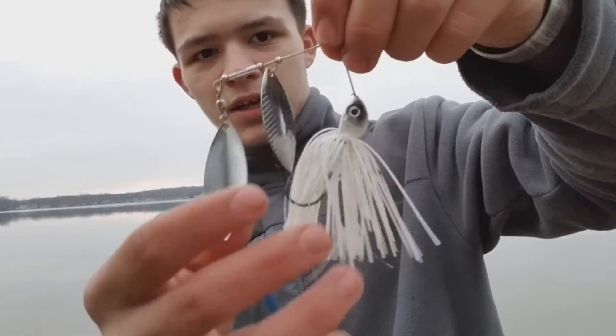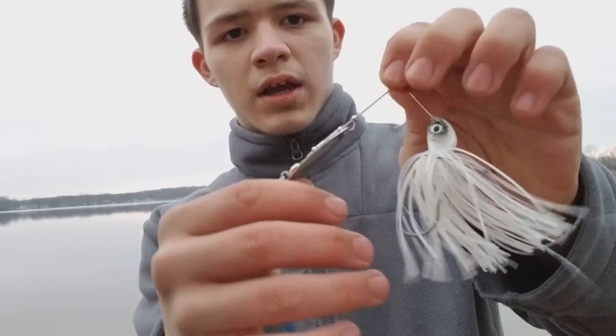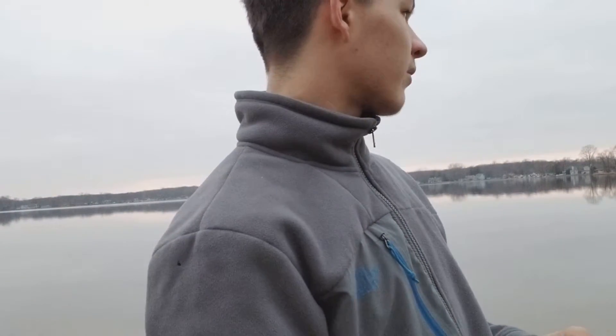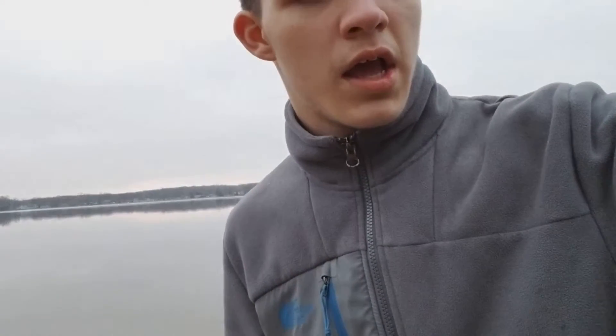I'm back and I just got the baits out. I'm going to show you one thing I use in the spring, like right now through spring and summer — I use a white spinnerbait. I just spin it through the water, cast it anywhere deep, or in the summer cast it against the banks.